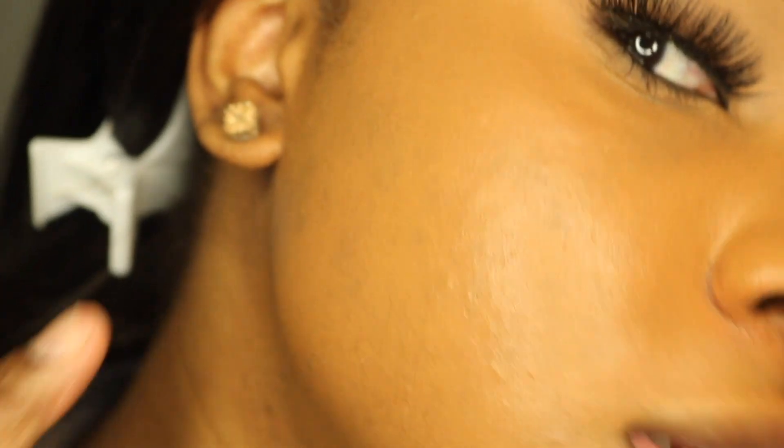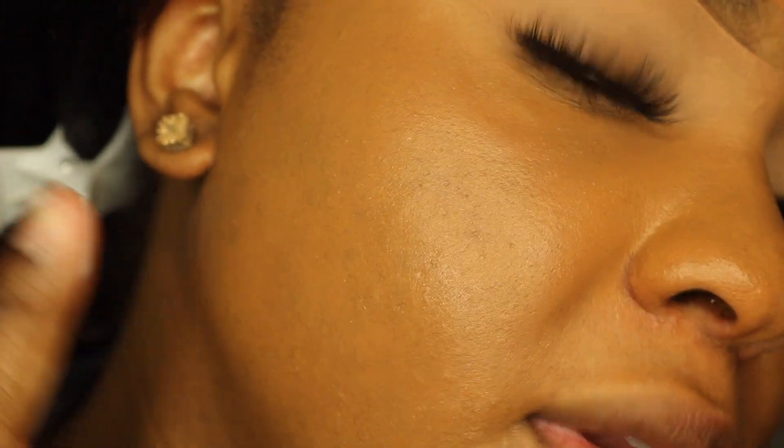So this is what the foundation looks like after one layer. I definitely think it's more of a medium to full coverage, which you guys know how drugstore foundations are like. There are very few drugstore foundations that just have amazing full coverage. You can still tell where quite a bit of my hyperpigmentation and uneven skin tone is. So I wouldn't say right off the bat that it's super full coverage — I would say it's medium buildable.